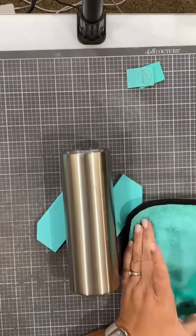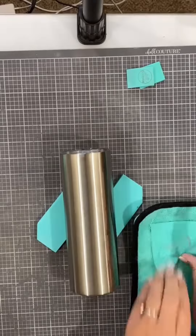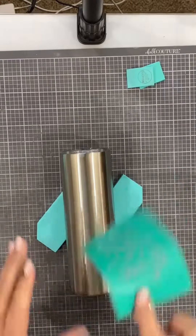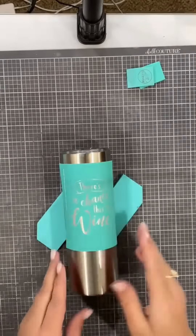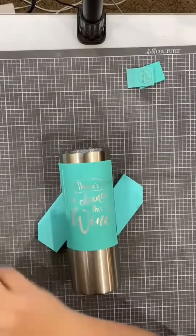I'm going to go ahead and fuzz my transfer about three or four times to get the majority of that sticky a little bit more subtle, so it sticks to the tumbler but it doesn't overstick.